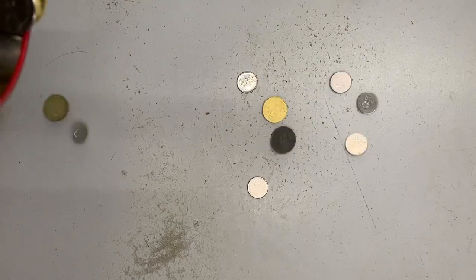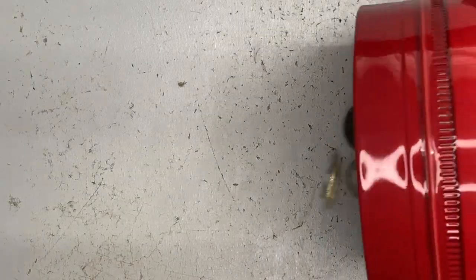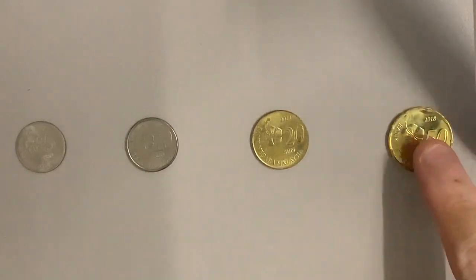So when it came time to break the piggy banks, all the coins are together and we have to separate the coins out by the denominators — so we have 5 cents, 10 cents, 20 cents, and 50 cents.